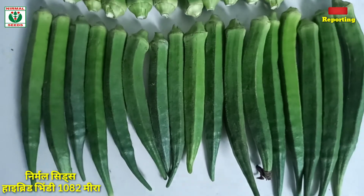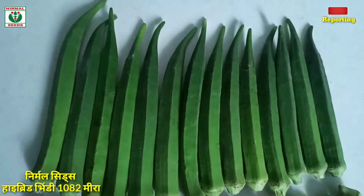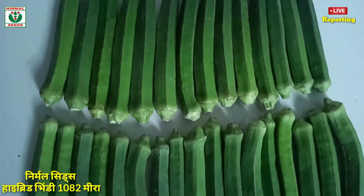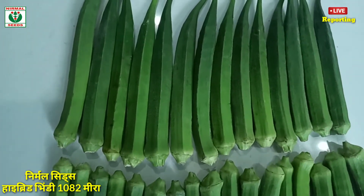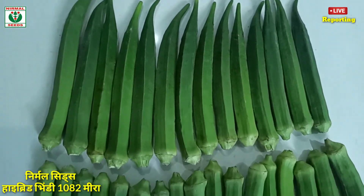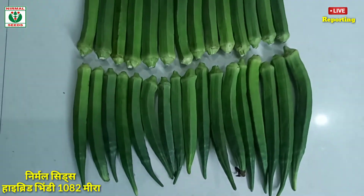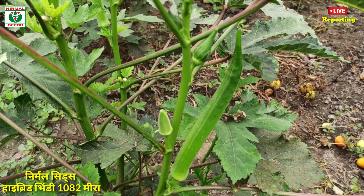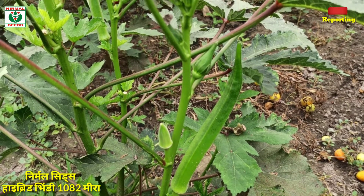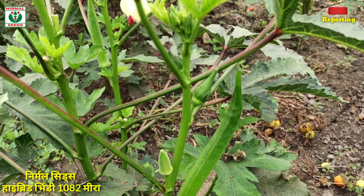You can see this is a normal shift hybrid bhindi 1080p, and you can see this result is big and good. So if you want to put the bhindi variety 802, when you want to put a hybrid bhindi, you want to put it 802.